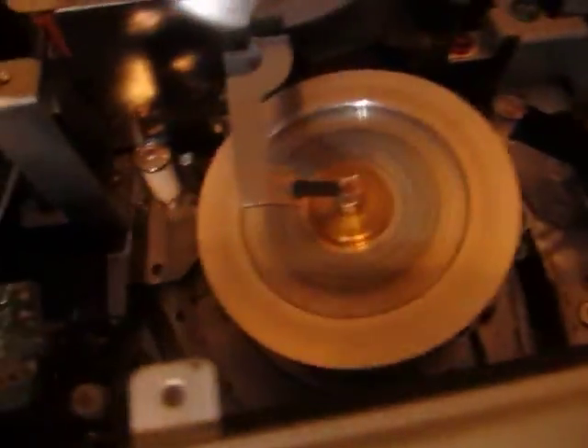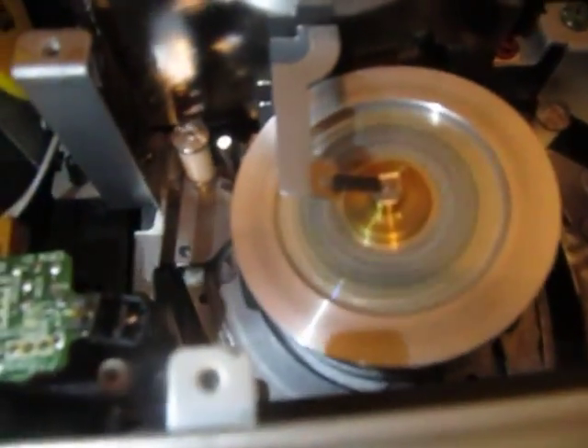There's the insides of it in operation — it's really neat.